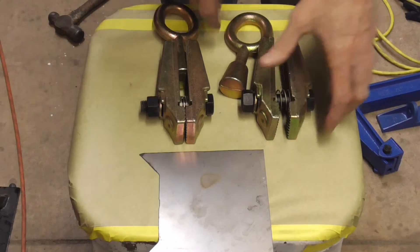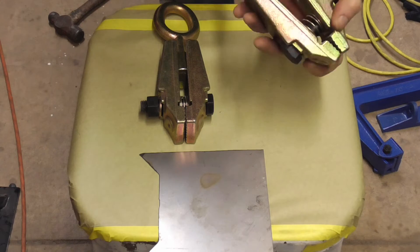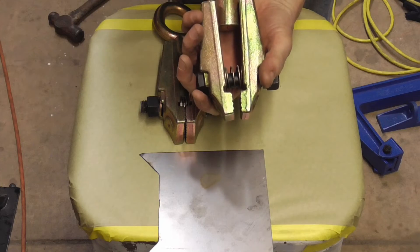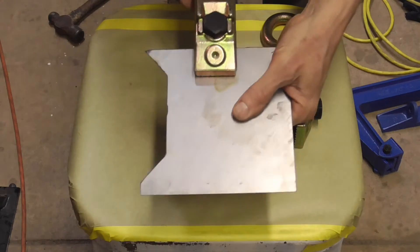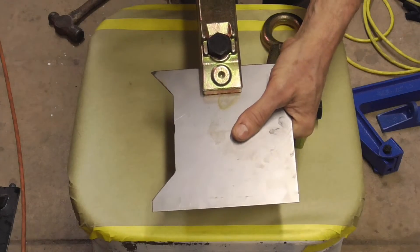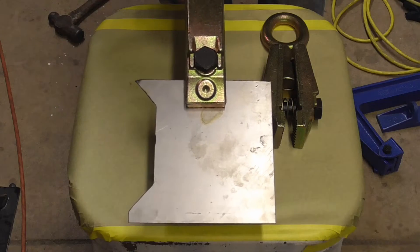Next we have some pulling clamps. Inside of the pulling clamp is a wedge-shaped piece. The harder the frame machine pulls on this, the tighter the jaws become. When you are pulling a piece of metal, that wedge opens the back but closes the jaw — so the harder you pull on it, the tighter these jaws clamp down. It will literally rip the metal off of the car; it will not let go.